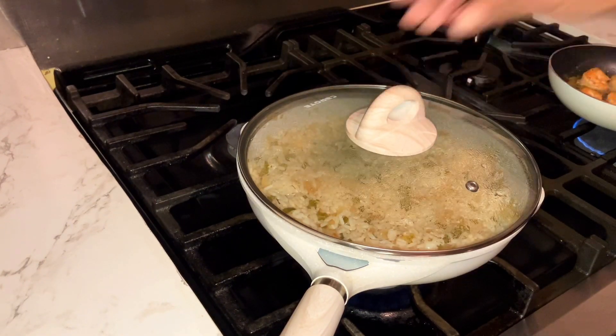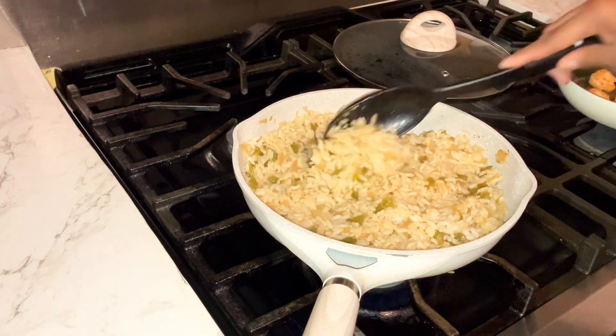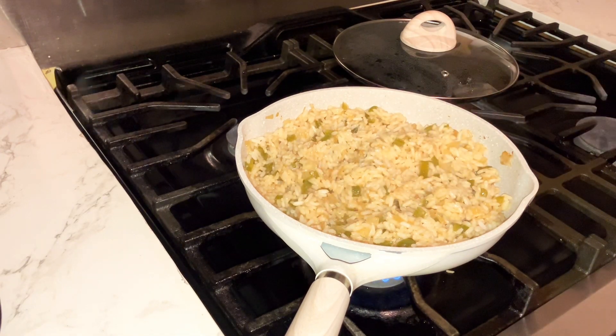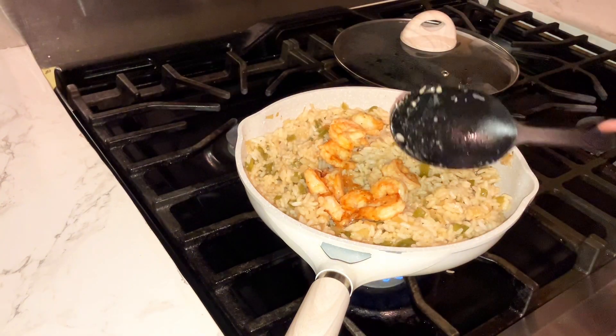After you finish giving it a good stir, let that cook for another few minutes, then give it another stir and add your shrimp. I'll be sharing an overview of how this delicious recipe turned out. I want to thank you so much for watching — if you enjoyed this video, please consider hitting the like and subscribe button, and I'll see you in my next video. Bye!